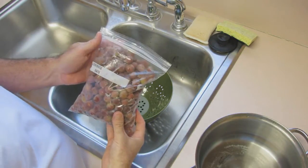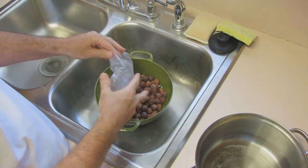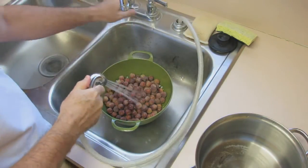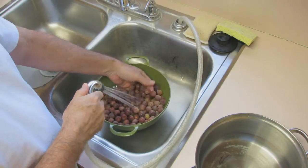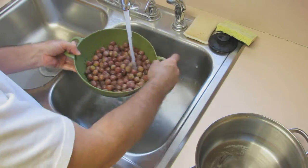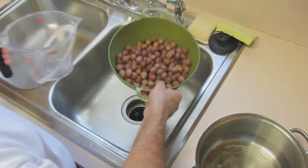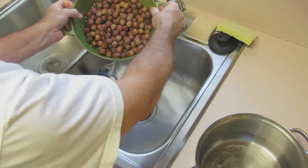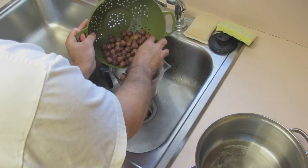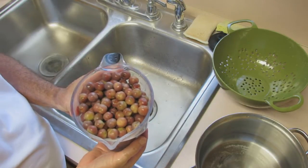I brought the sea grapes home now and I've had them in the refrigerator for a couple of days. What I'm going to do is pour them into this colander and rinse them, just in case they have any dust, dirt, or little crawly things. That should be good — they're going to boil, and that'll kill anything. I'm just going to pour them into this measuring cup. It looks like I've got about five cups of sea grapes.